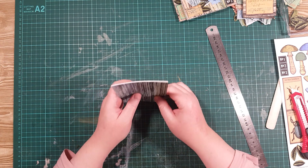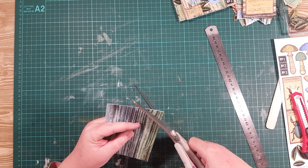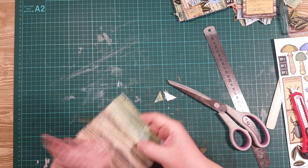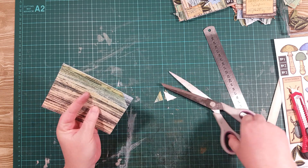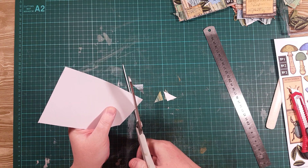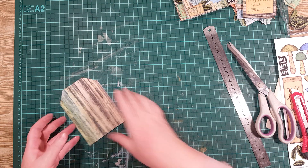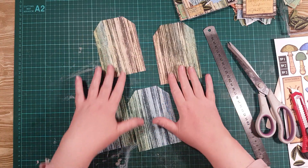I still want to make a tag, so I'm going to cut a corner off — like so. And then I'm going to flip this around and re-cut the corners. Make sure they're lined up. Cut. And cut. So now I have four tag shapes that should all be the same size.